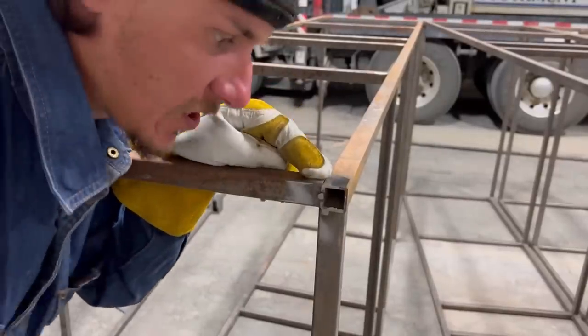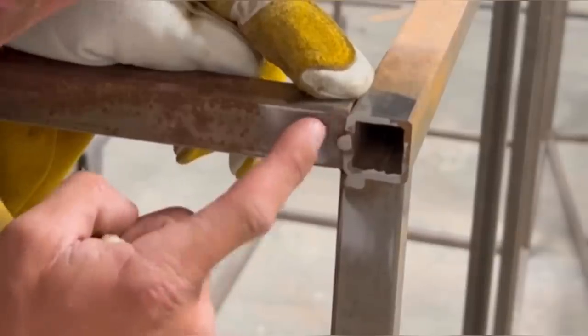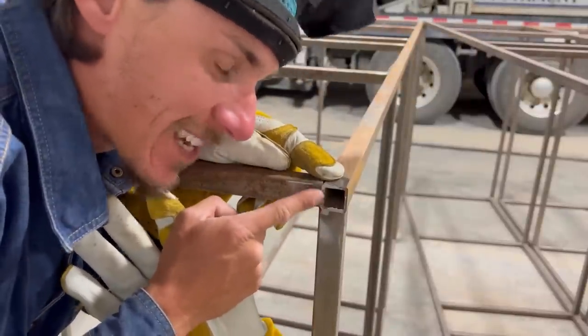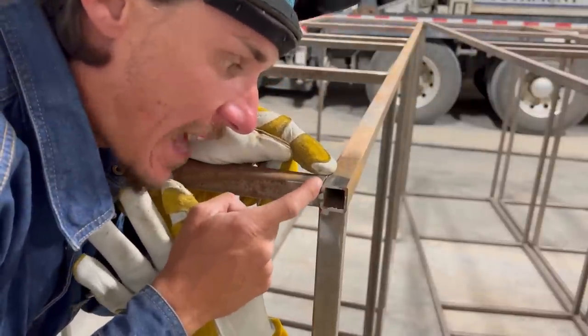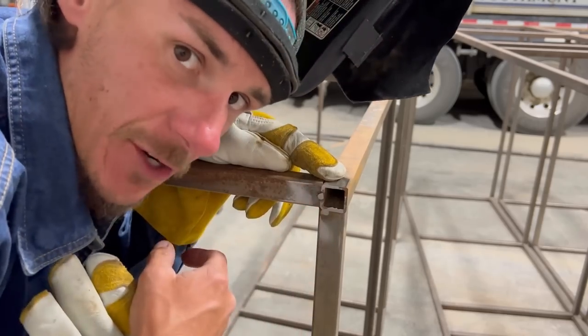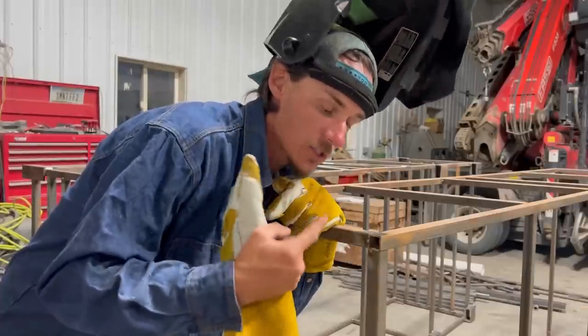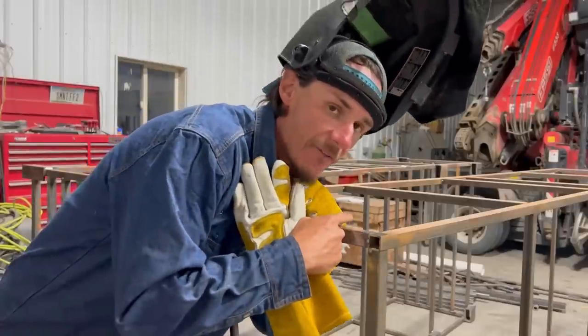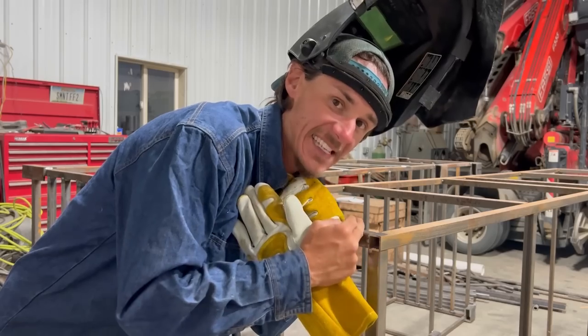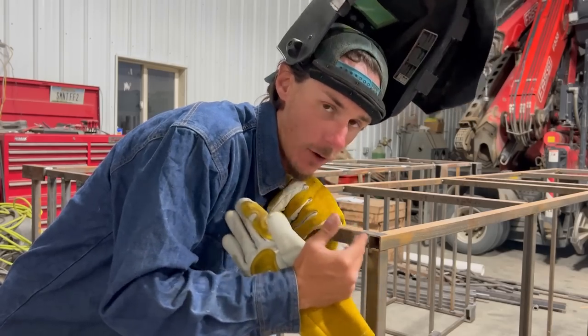If you're tacking a project together, avoid tacking it in the center, and I'm going to tell you why. Because you're going to have to come back with a flap disc and grind it down. Now if you tacked it in the corner, you can run from corner to corner and never have to grind your tack. So I'm going to show you two welds. The first one is going to have no tack on it. The second one is going to have a tack dead center of the weld, and I'm going to show you the different outcome you get.